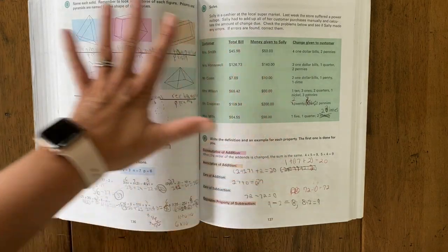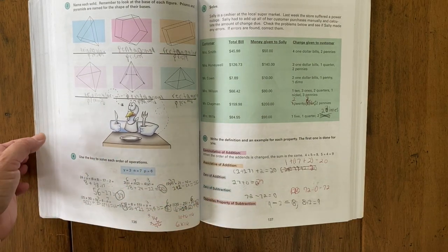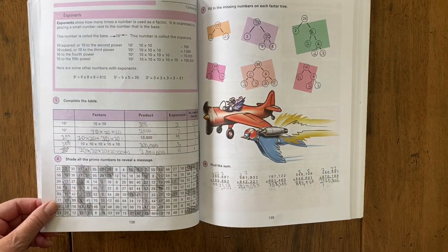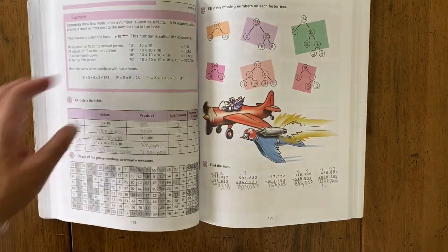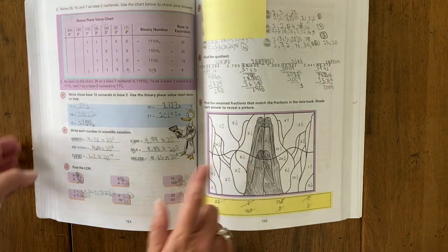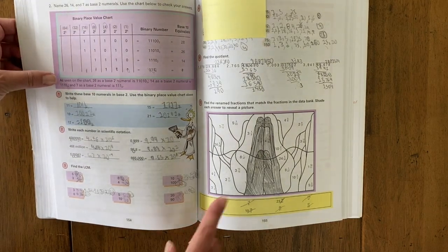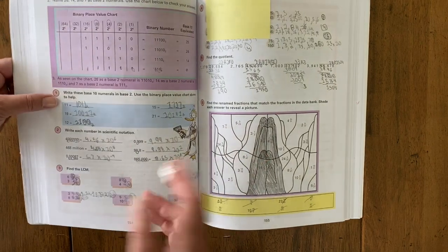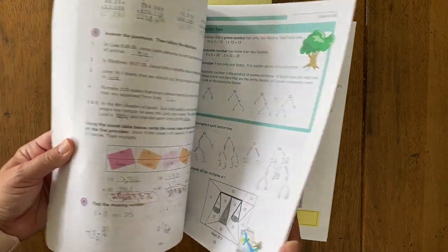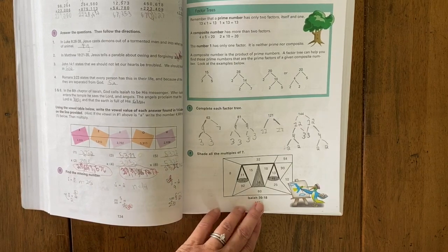What I like about this is that it's very colorful, very organized, and the lessons build upon each other. The worksheet materials are very thorough. It's also Christian-based, so you will see scripture throughout — for instance, students use a data bank to fill in a picture that reveals someone praying. Some lessons reference scripture that the student can then go and look at as well.